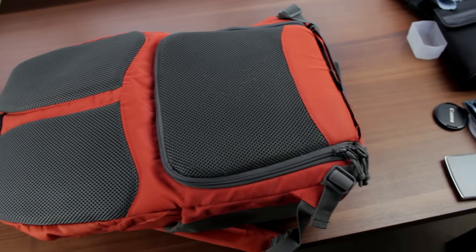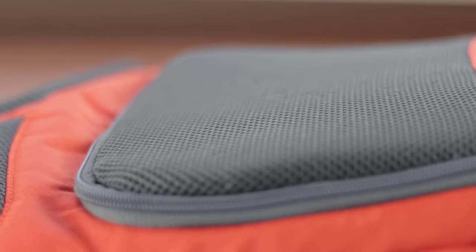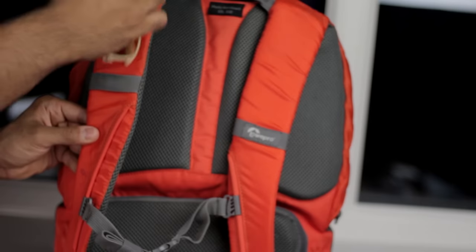The back has a nice padded mesh for added breathability. Although after a few hours of use you may start to experience some heat build-up on your back, the thick padding always remains comfortable even after extended periods. The mesh foam continues through both of the shoulder straps, and there's an adjustable sternum strap and a loop on each shoulder strap to hook small things onto.